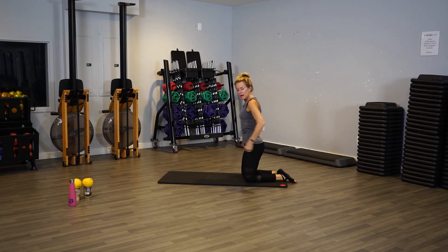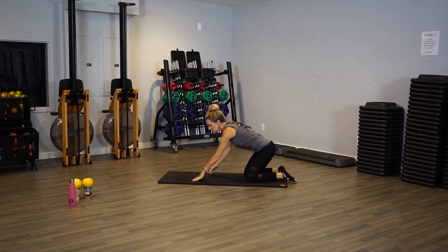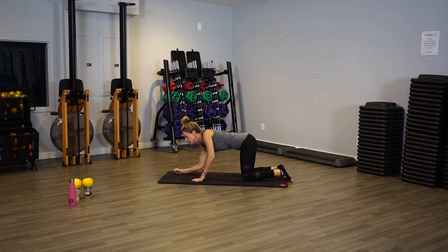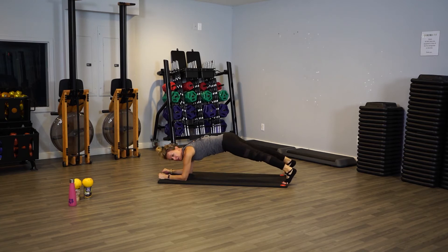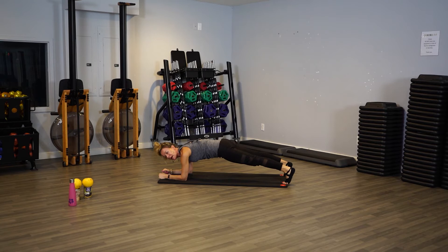Low plank means we're going to be on our elbows this time. Make sure the shoulders are aligned with your elbows — check in, make sure you look correct. Then lift up your legs, bring that booty down. Pull your belly in towards your spine. And let's do knee taps — we're going to tap down to the right, left, right, left.